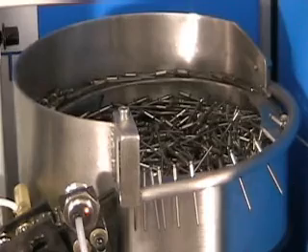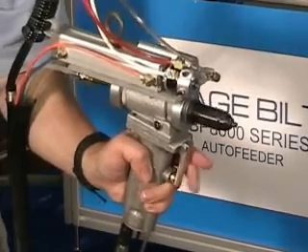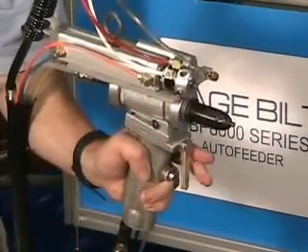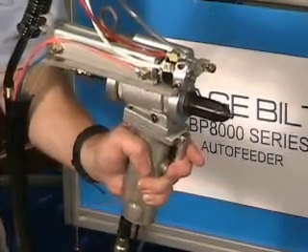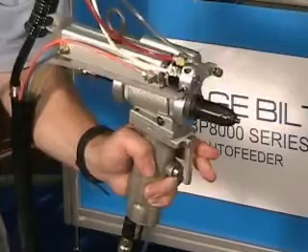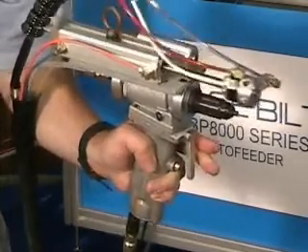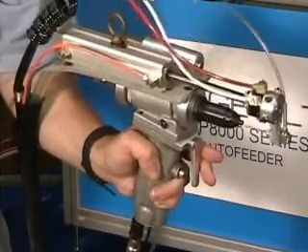The GB-8000 utilizes a vibratory bowl feed system and escapement. The rivet is blown through a tube up to a nest that captures the rivet by the sleeve. A pneumatic cylinder grabs the rivet and places the pintail into the nose assembly. A vacuum holds the rivet in place until installation.